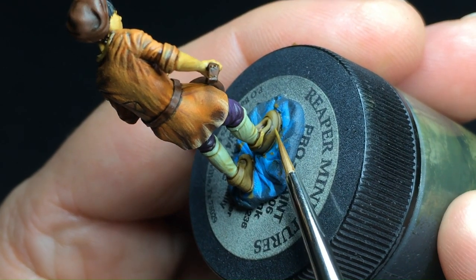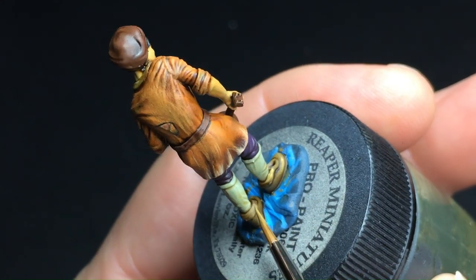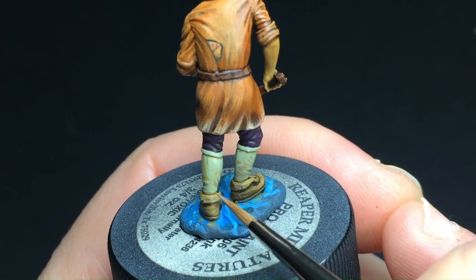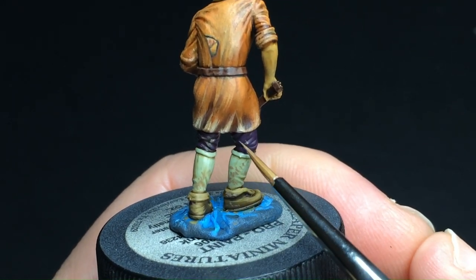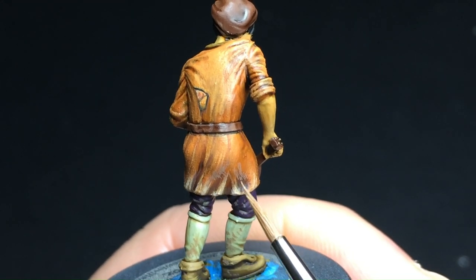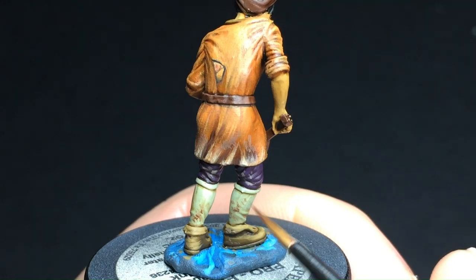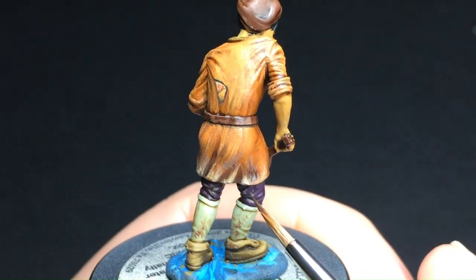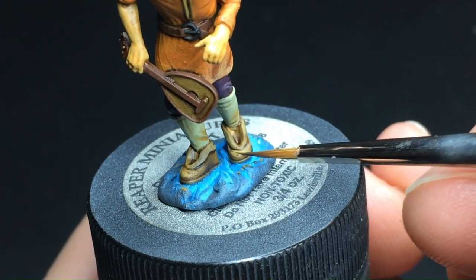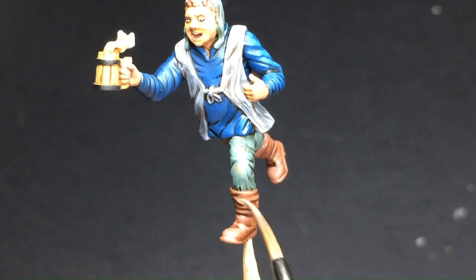Alright, time to get down and dirty. Mud stains and weathering effects can transform your miniatures. Start with a base coat of earthy tones, then apply diluted brown and black strategically to simulate mud splatters. Consider the areas most likely to get dirty — the boots and the edges of the clothes on the lower parts of the model. This bard was definitely in a brawl; it's not easy being an artist. We're also going to add some mud stains on his comrade's clothes, since he helped him get up.